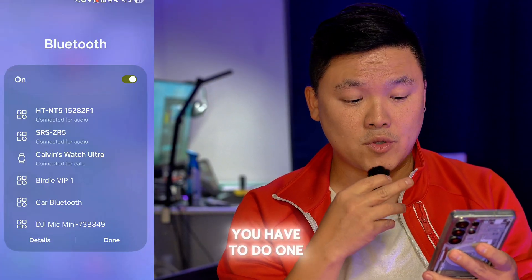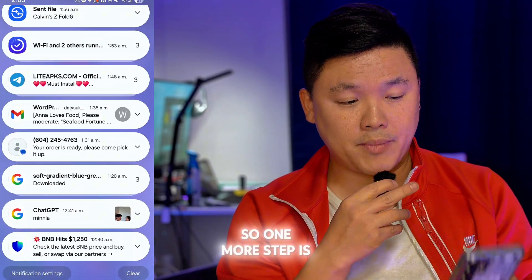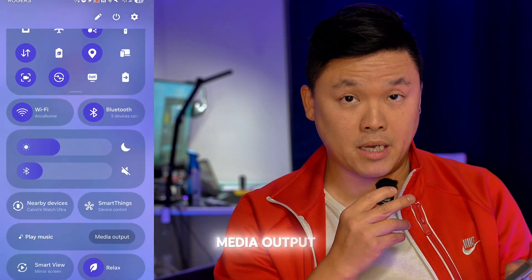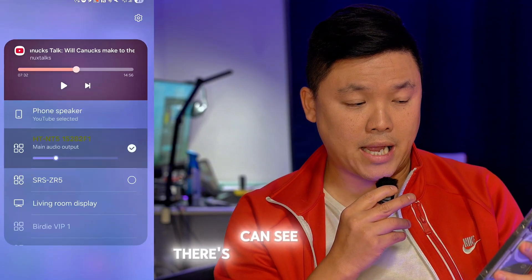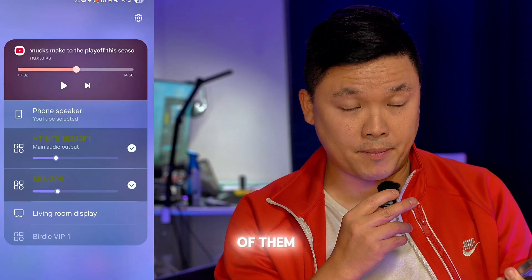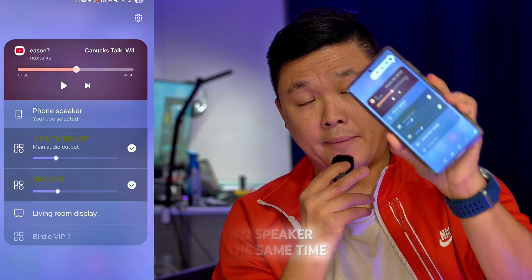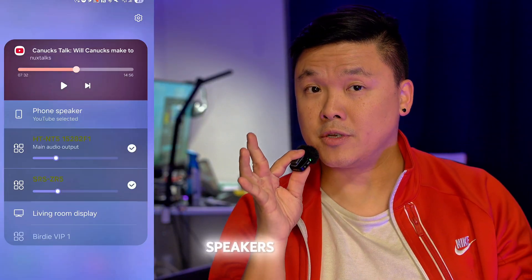You have to do one more gesture, one more step. You have to swipe straight down and then go to Media Output. You click there and you can see another session. Now you have to check both of them. Once you check both of them, you can actually use two speakers at the same time. You have to do this step in order to get two speakers working.